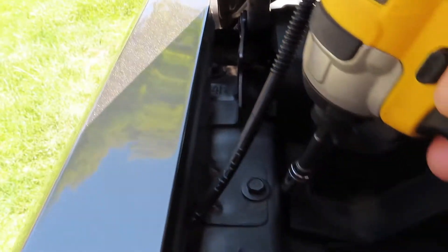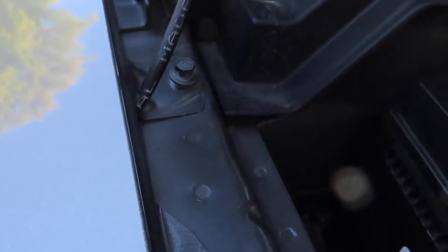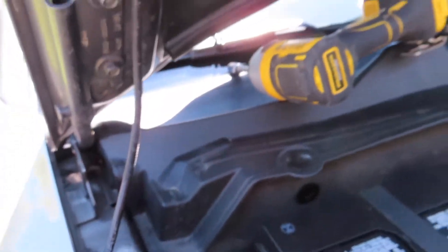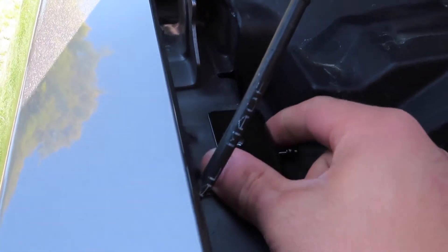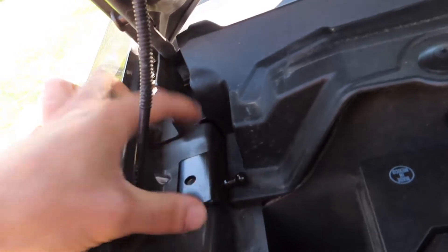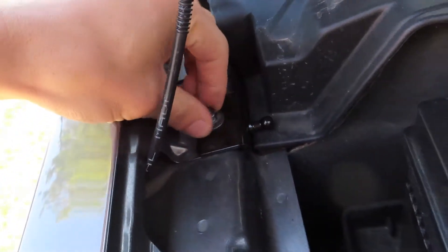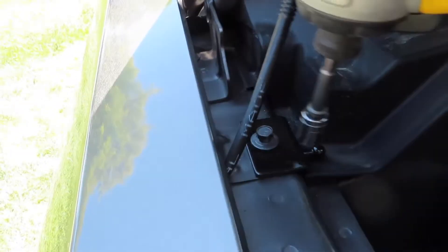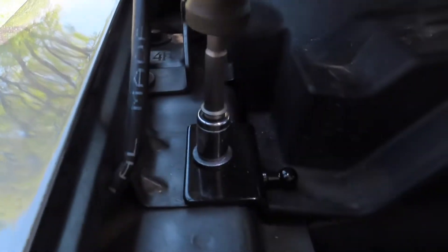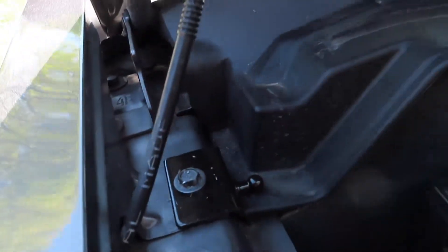Alright, so we're going to start by removing this ten. We put the bracket where that bolt goes, then put the screw back in there and tighten it down. Repeat the process on the other side.